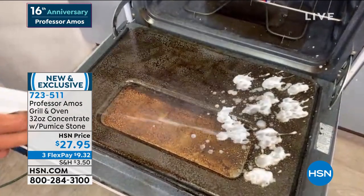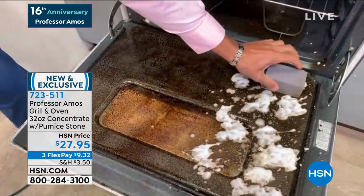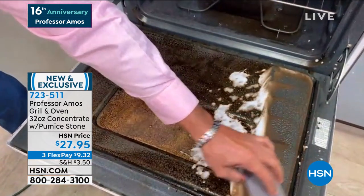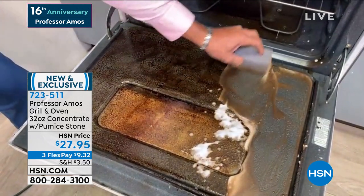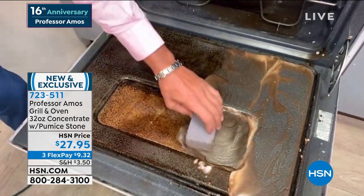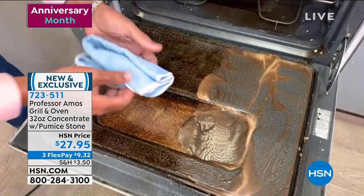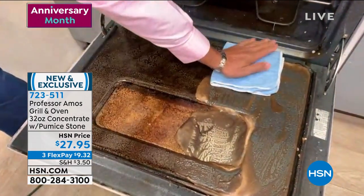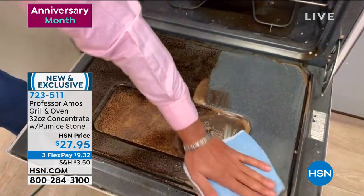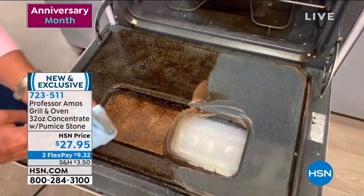It shoots out a thick foam that stays right where you put it. Using the pumice one more time with just the weight of your hand, it gets through tough greases and oils baked in for months or even years. Coming back with a microfiber towel to wipe it away — what I want you to see, Lynn, is there's nothing sticky, nothing oily left behind when you use our Professor Amos degreasing technology, our oven and grill cleaner.